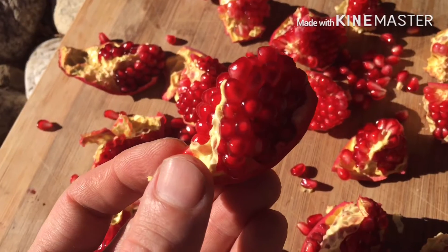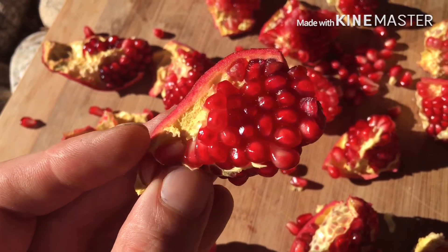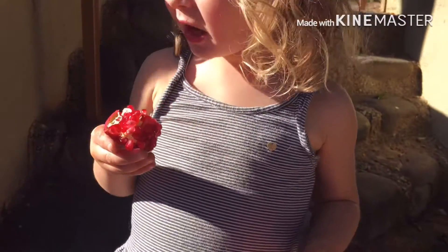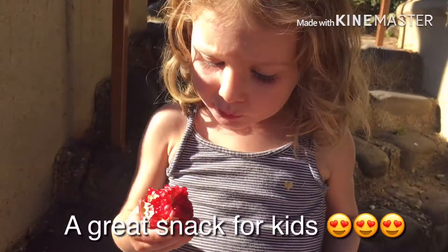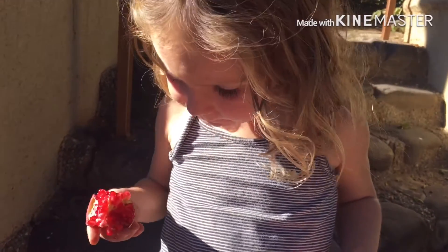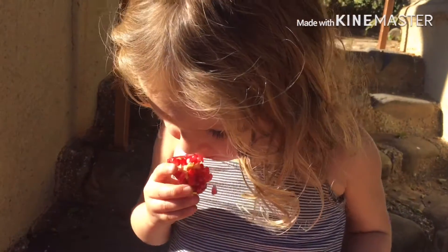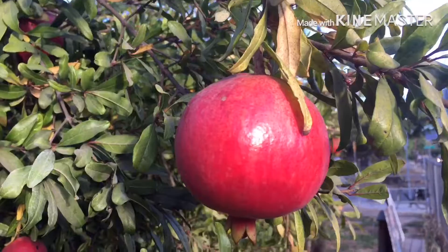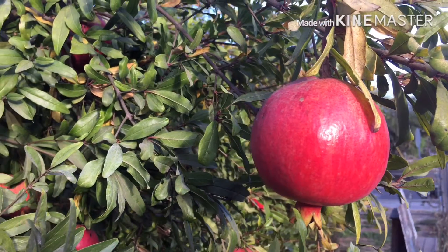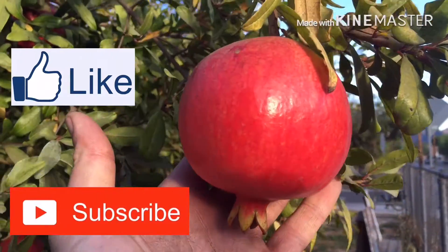I find this is a much more presentable way to do it, especially if you want to use it on a cheese board or you want it to look nice. I hope you enjoyed this tutorial — don't forget to like and subscribe for weekly uploads of delicious recipes. Thank you so much and stay tuned!